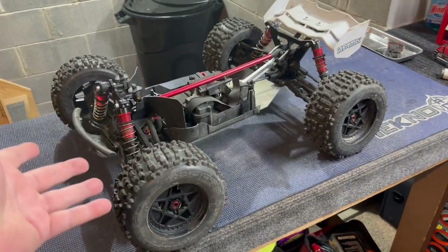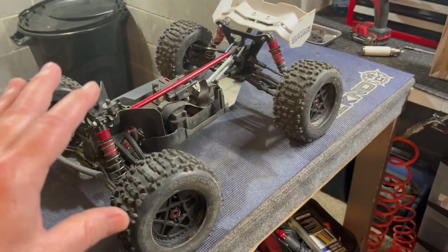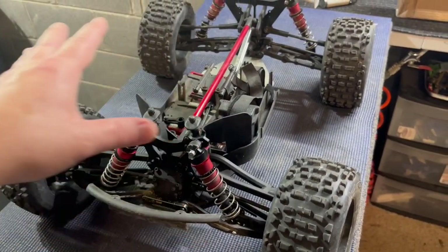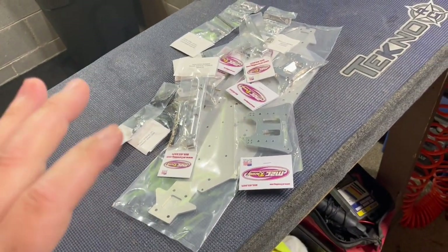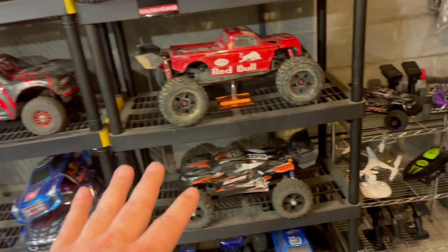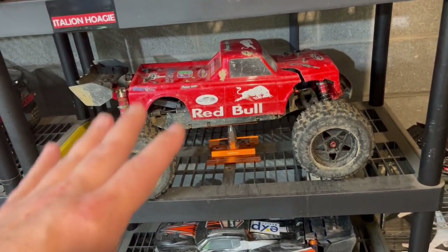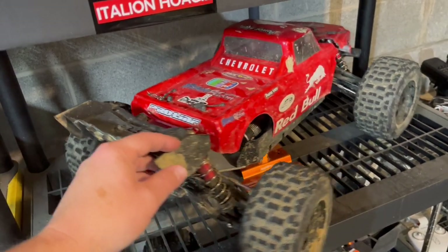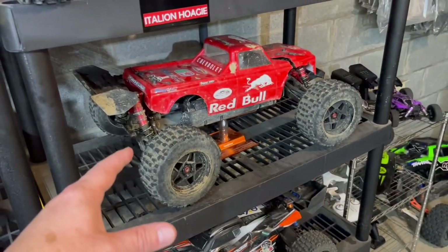As you guys can see here I have my older original Kraton 6S - this is not the EXP, just a straight Kraton 6S. This is strictly going to be a donor for some parts - mainly shocks, A-arms, and a few other bits and pieces. The majority of this is going to be replaced because we got a box of awesomeness here. We are going to start another Kraton XL build. The Red Bull has become one of my favorites - love the platform, love the handling, love the air control on this thing.